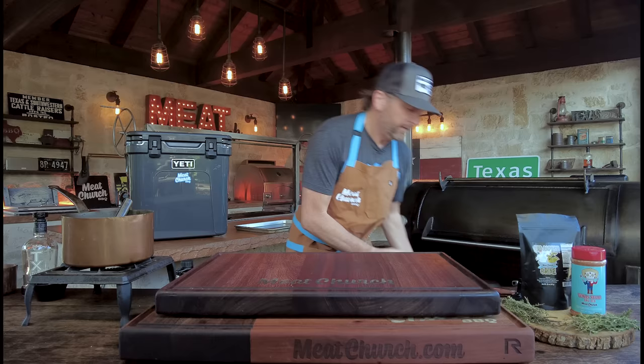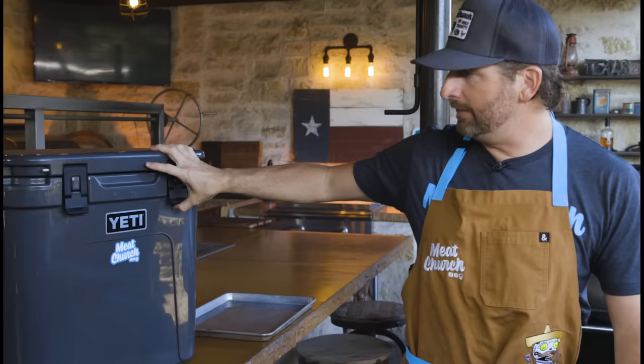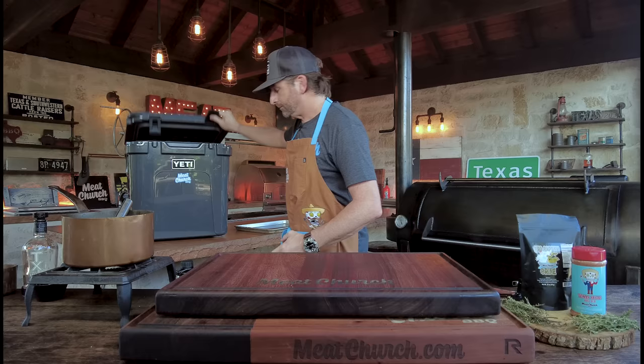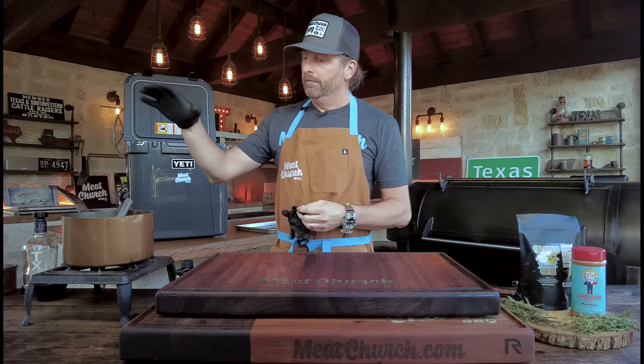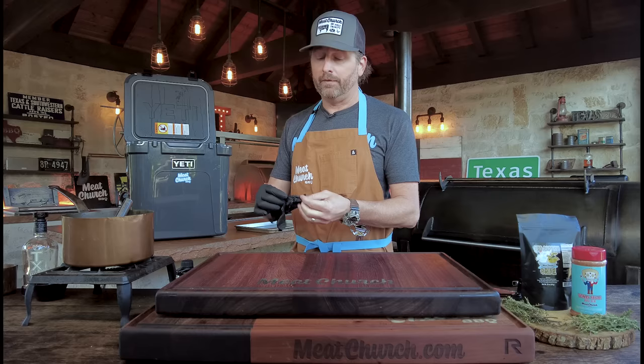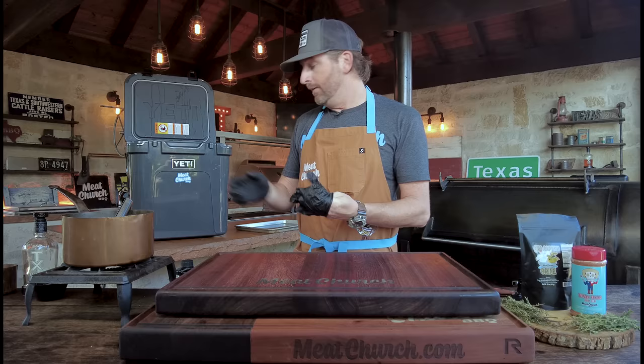I want to show you another option. This is a Yeti Roadie — just a new cooler that came out, but you can use any cooler you want. The benefit of using a cooler is you can dump some ice in it and it's going to stay cold overnight. Also, you can brine multiple turkeys, which is what I normally have to do for my family. I completely dissolved this and needed to add about equal amount more water to make a gallon — that's enough for one turkey. I put that in last night, covered it, completely submerged the turkey, and dropped some ice on it.